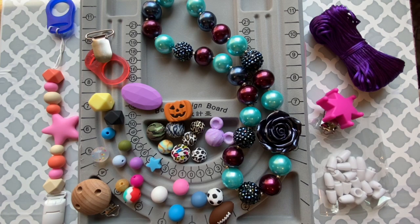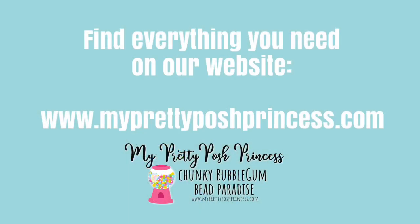As always, if you have any questions never hesitate to send me an email or to reach out on Facebook. I'm Marci — thank you so much for watching this video, and remember you can find everything you need at myprettyposhprincess.com.